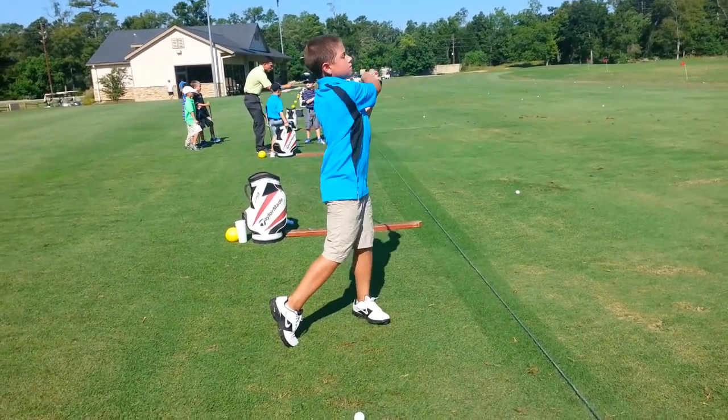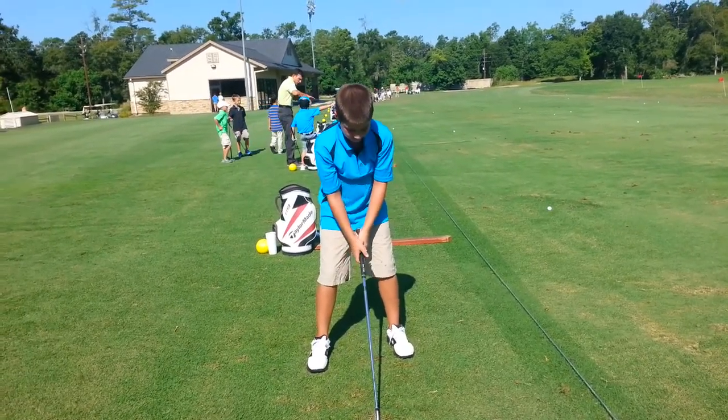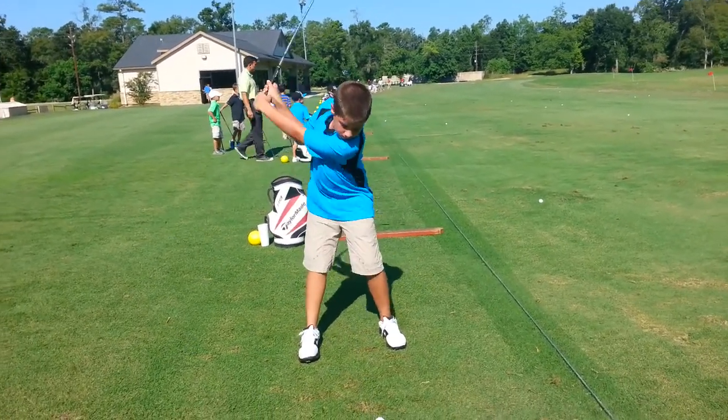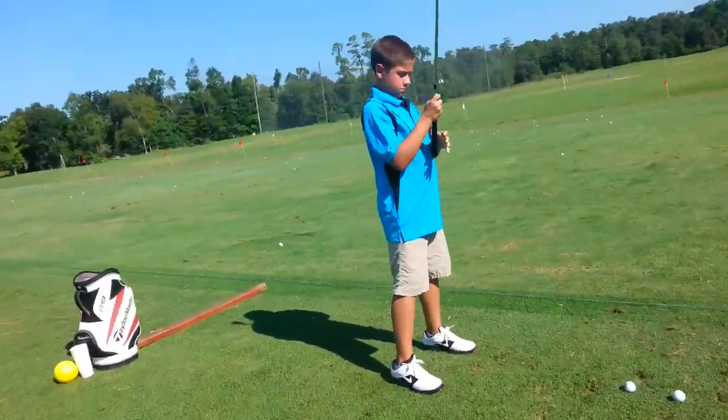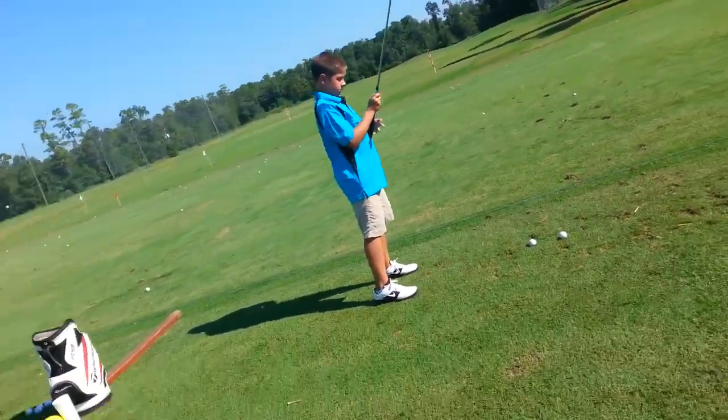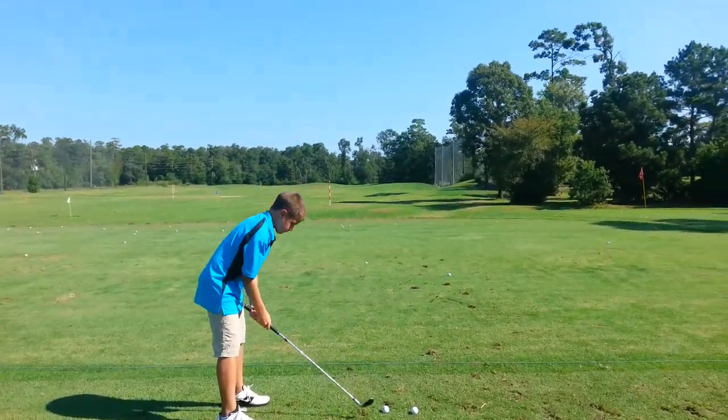That was great. How'd that feel? Better? Take a practice swing for me one more time. Taller — because your natural tendency is you'll push down your hands too much. Like I said, you'll see a big difference on the slide show.